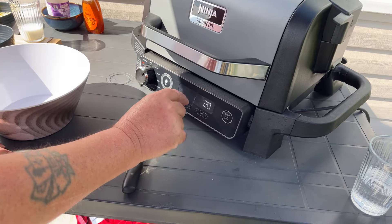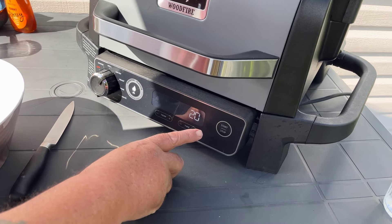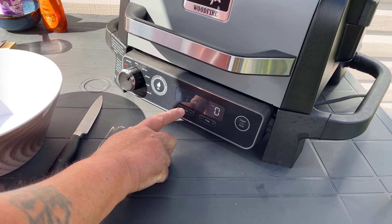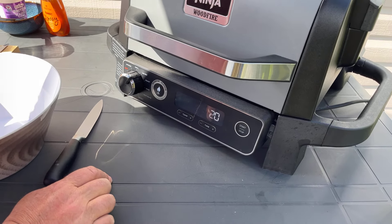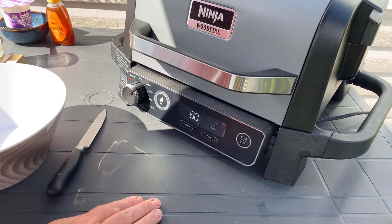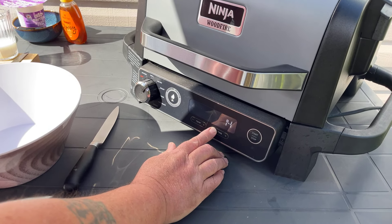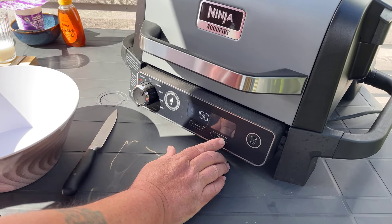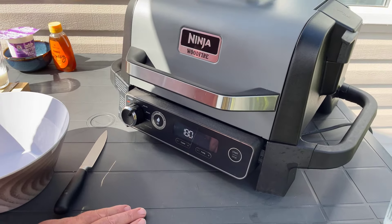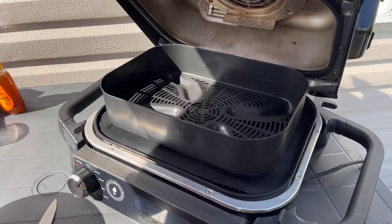First of all, we need to warm this baby up. We need to turn this on to air fry. The display says temp 200 and time 20, but we actually want a temperature of 180. It's going to take only 12 minutes to cook them in this, which is absolutely amazing. So I'm going to reduce that down to 12. We're doing it in the air fry tin - you just put the scones in there.